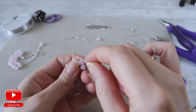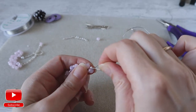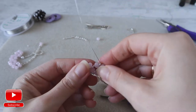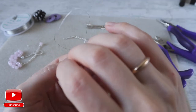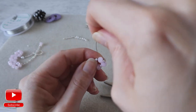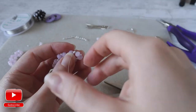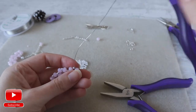Same we do with our second wire — we pass through the seed bead and through the crystal, and we go around the wire a couple of times, and cut the wire.